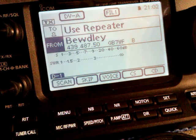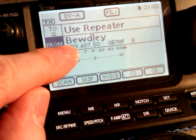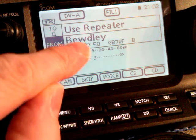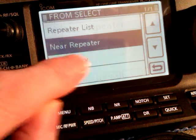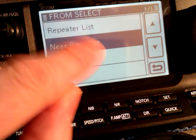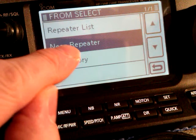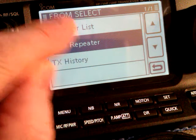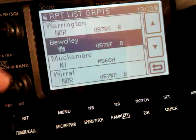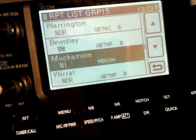Now in order to use it, your local repeater may be somewhere else. This example is for UK only, but other countries can adapt. What you'd do is press the From section. If you've got the GPS set up, you can use a near repeater and it will set up the repeater for you. But if you haven't, press the repeater list, go to United Kingdom, and then scroll down through the list until you find your local repeater.